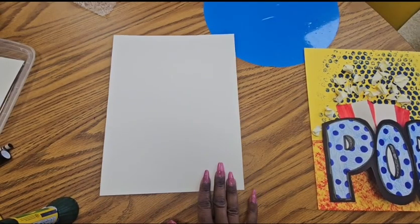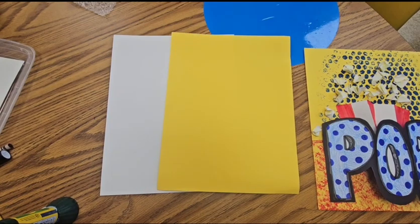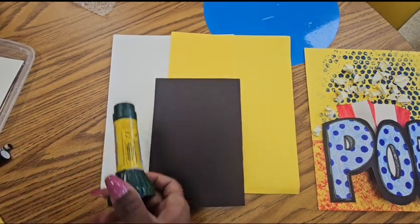Hello, my super art students — let's make some popcorn pop art! For this paper sculpture we are going to need one 9 by 12 white paper,